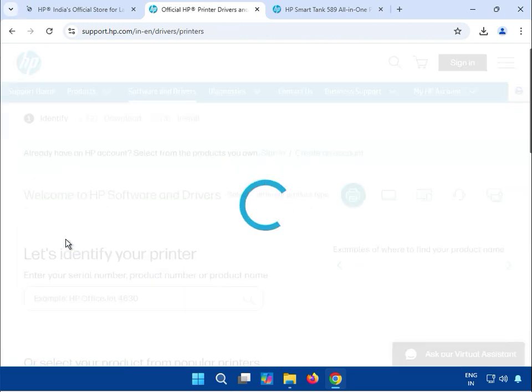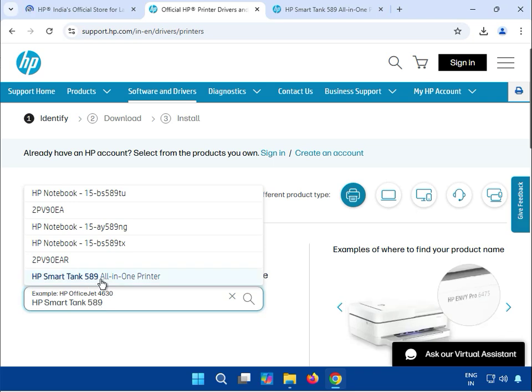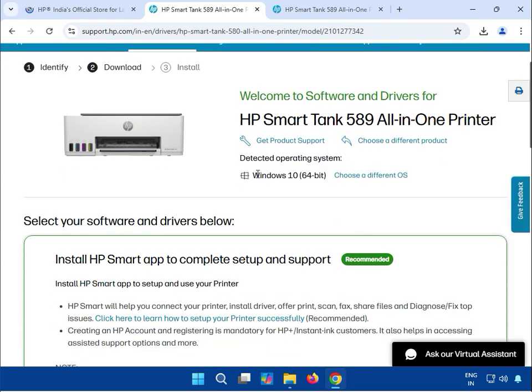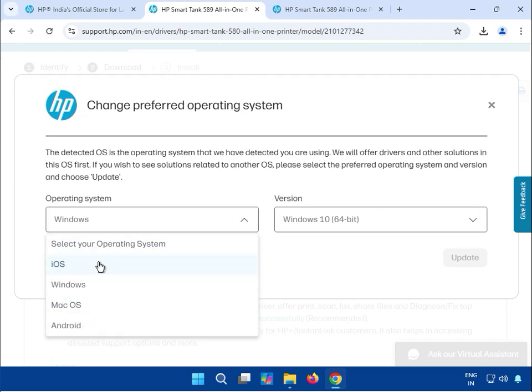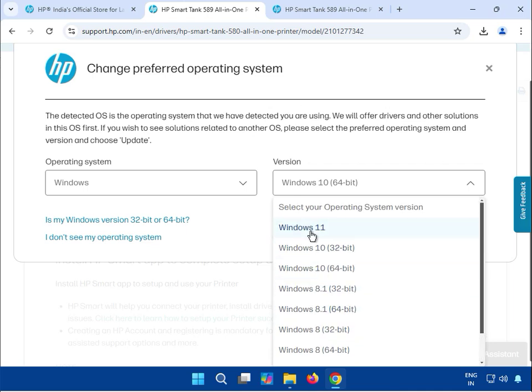Click on Printer, then select and type your printer model — this is the 8900 All-in-One. If you are using a different OS, note that this website detects Windows 10 by default. You can choose a different OS — Windows, Mac, and Android are all there — but this video is for Windows. Click on the Windows tab. You can see Windows 64-bit, 32-bit, and all versions: Windows 7, 8, and 10 and 11.